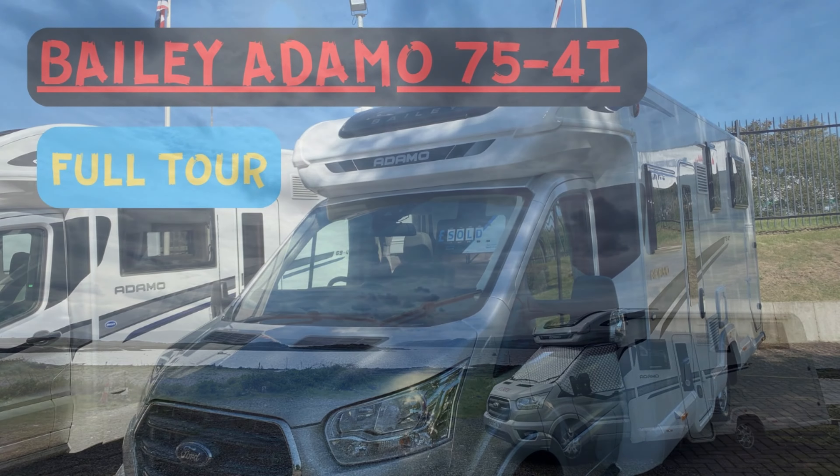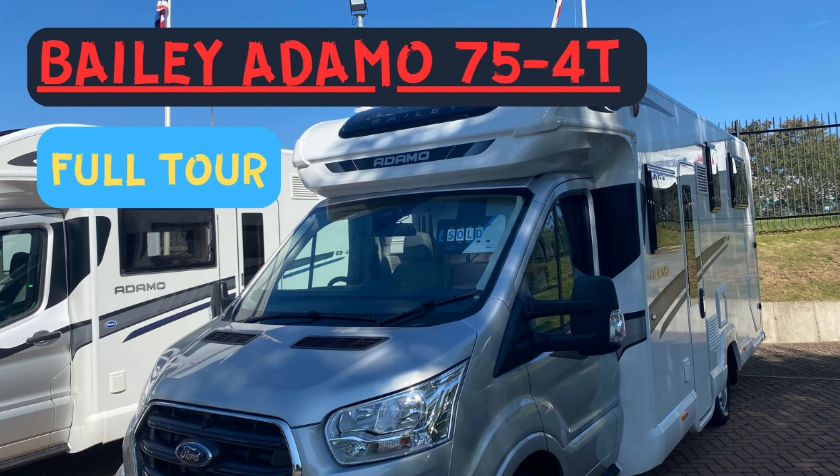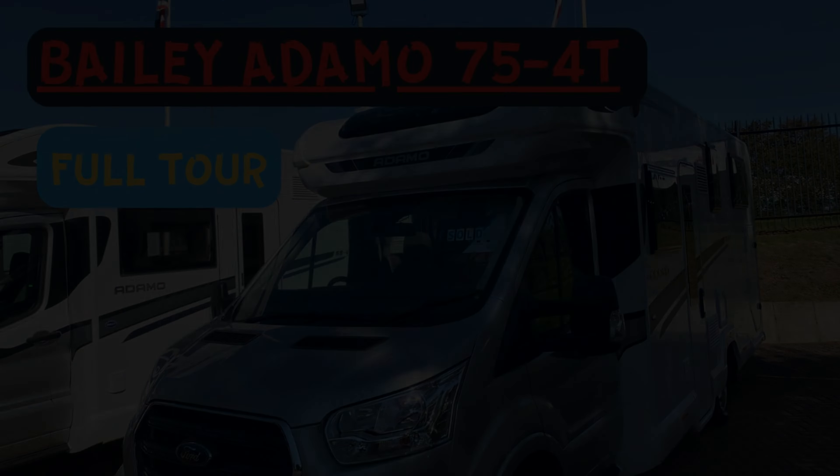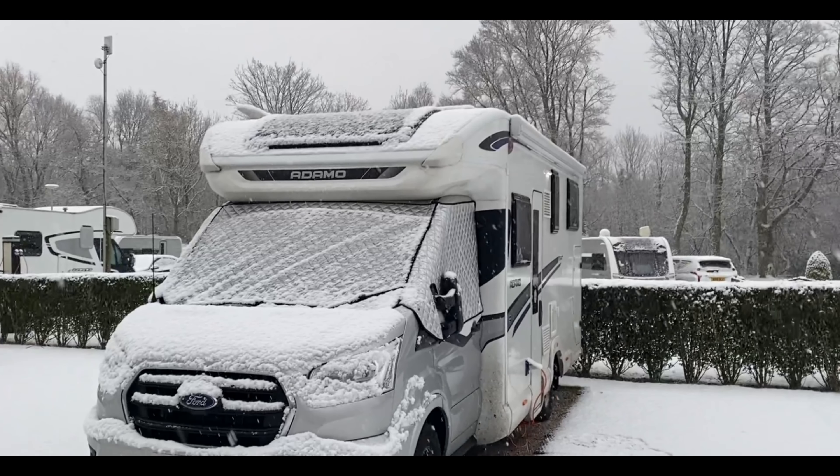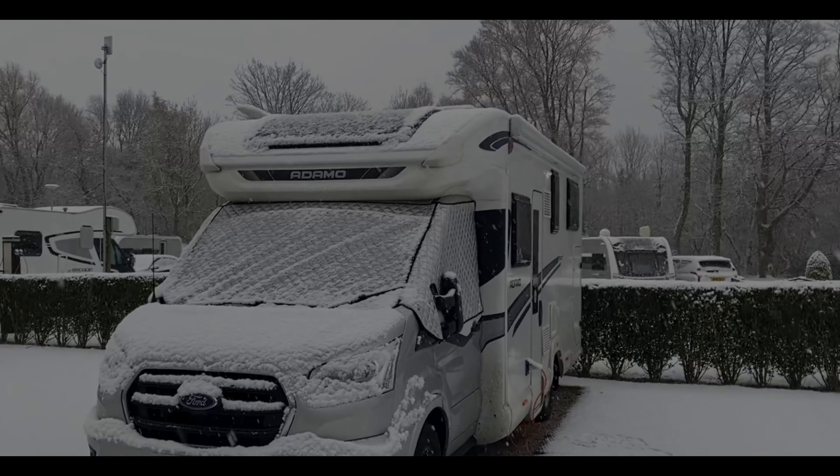Plus, if you're interested in a Bailey Adamo, I'll leave some links up to videos we've done. One was a full tour when we first picked up the van, and a second one was a six-month review of what we'd learned and tips and tricks. Hope you enjoy this one, guys.